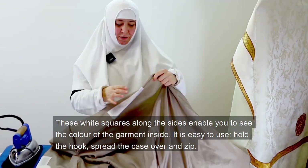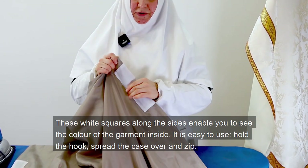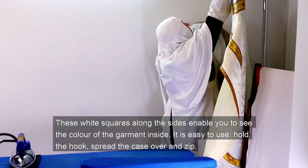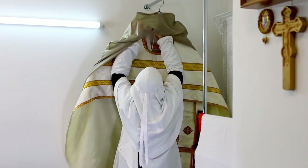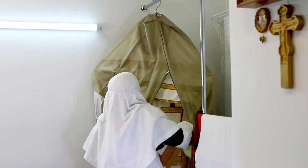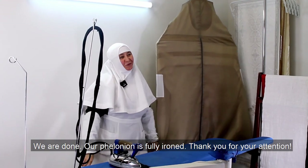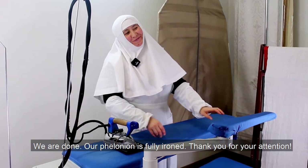These wide panels along the sides enable you to see the color of the garment inside. It is easy to use: hold the hook, spread the case over and zip. We are done. Our filonion is fully ironed. Thank you for your attention.